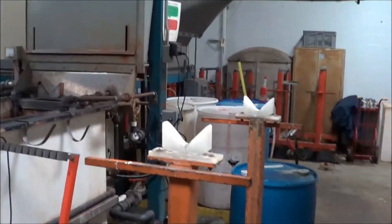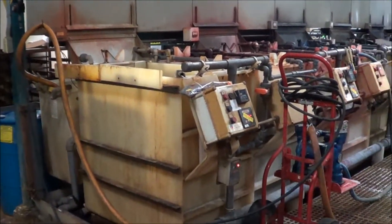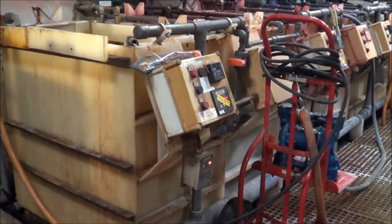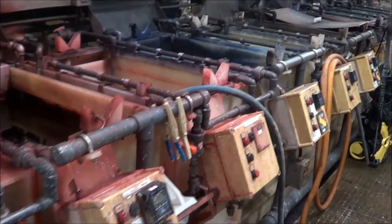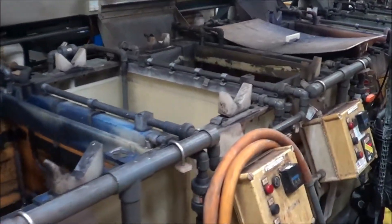You grab the rack, move it onto the cart. The cart goes along the floor in the shuttle there, moves along back to the other side. The first tank here would be a yellow dye, followed by a rinse, then a red dye, then a blue dye, then a green dye.